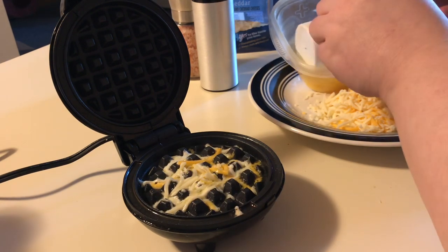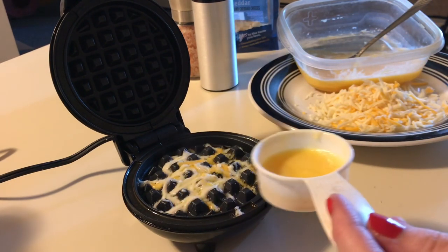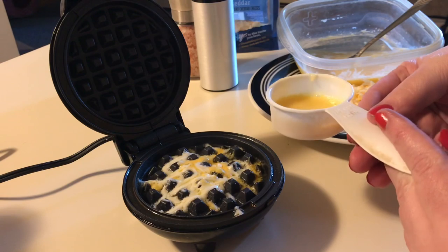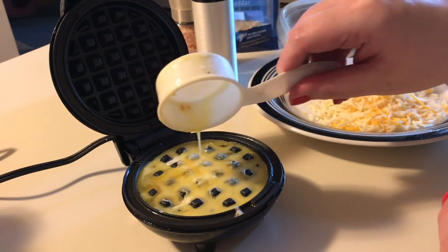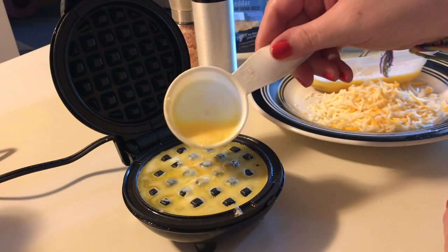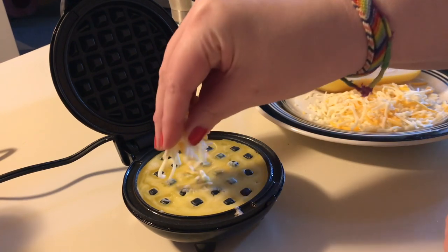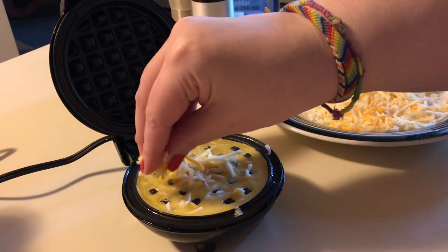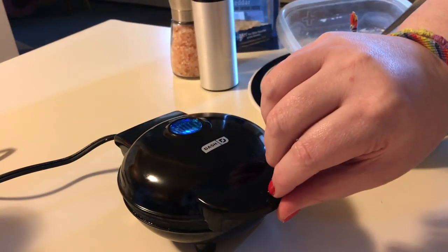Then we're going to take about a quarter cup of our egg mixture and pour it over the top — just enough to cover the surface of the waffle iron. Then we'll go ahead and sprinkle just a little bit more cheese on top. The cheese is going to help the egg waffle get crispy. Then we put the lid down and let it cook.